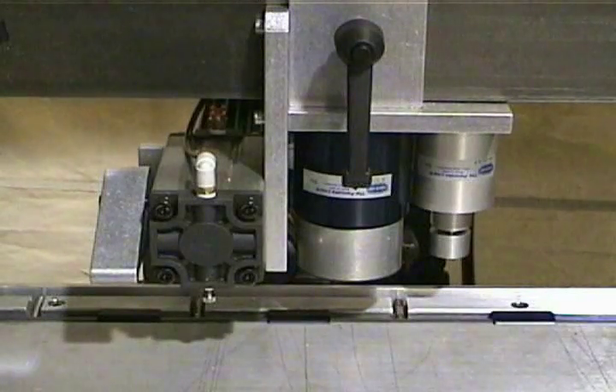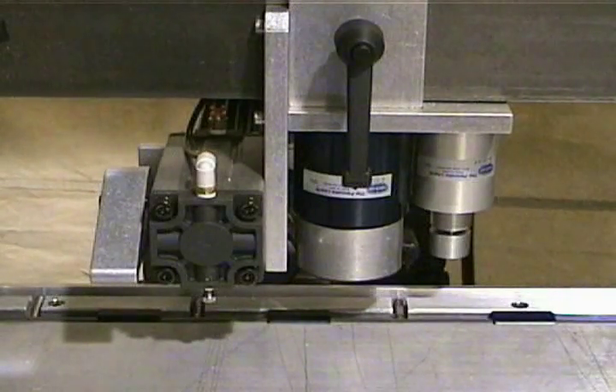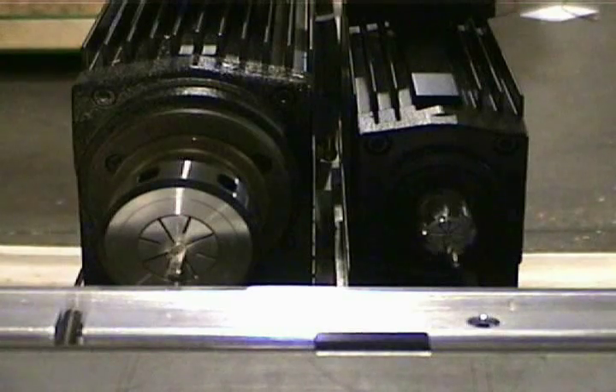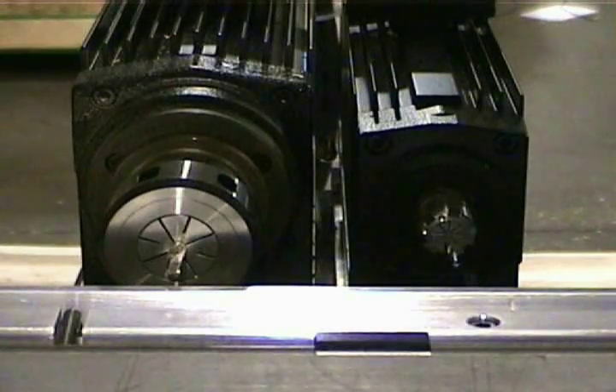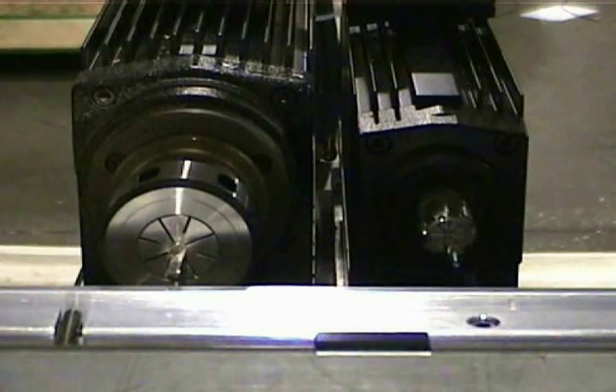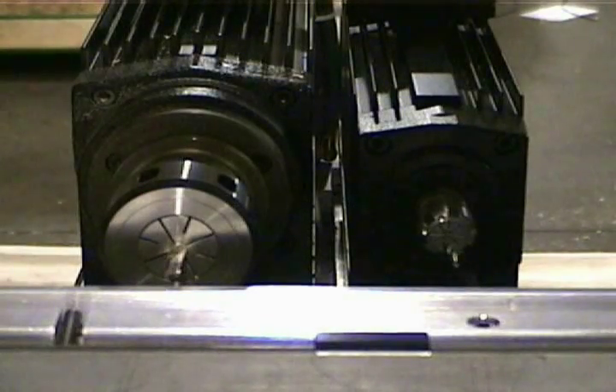Horizontal and vertical clamps are used to position the material for machining. Different configurations of this machine are available. This video shows a machine with 4 router spindles and 4 pilot boring spindles. Generally 5 horsepower spindles are used for routing and 2 horsepower spindles are used for pilot boring. These spindles are all independently controlled.